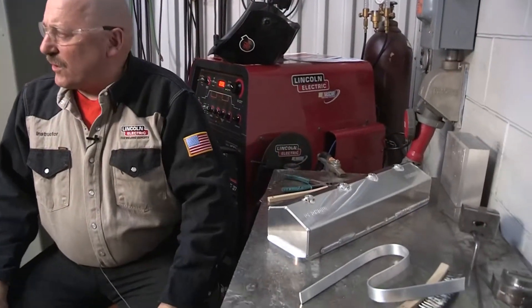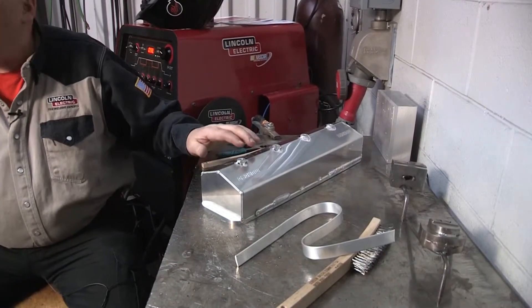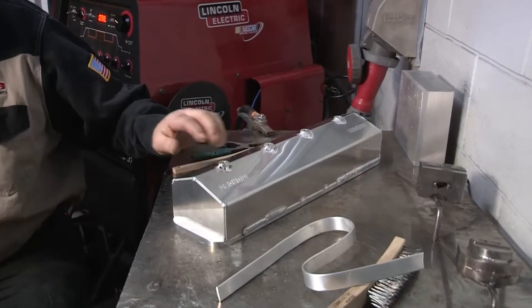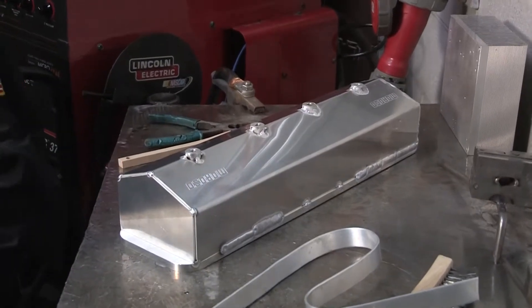The particular valve cover that we're going to weld on today is alloyed. It's a 3003, and there might be some 6061 bungs put in here, and also some 5052 on the rail on the bottom. So I actually have three different alloys.